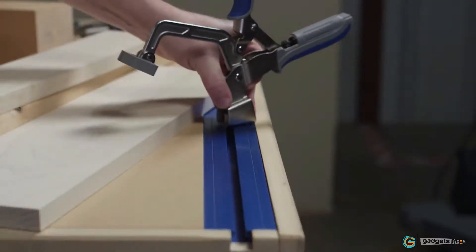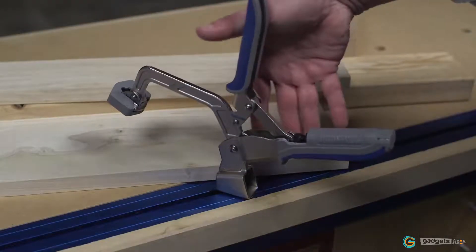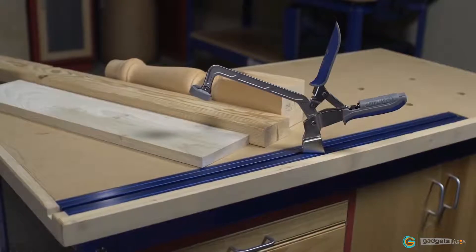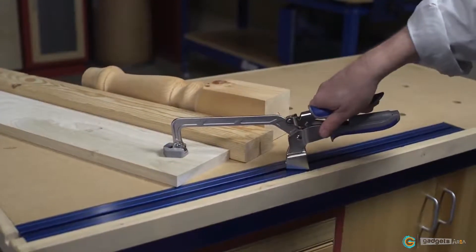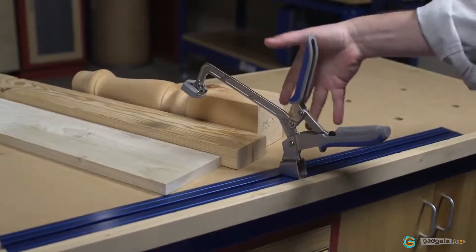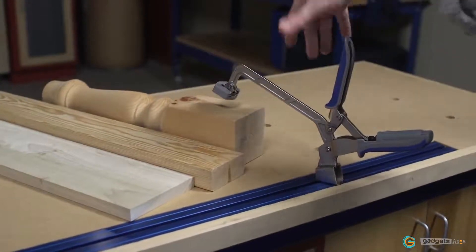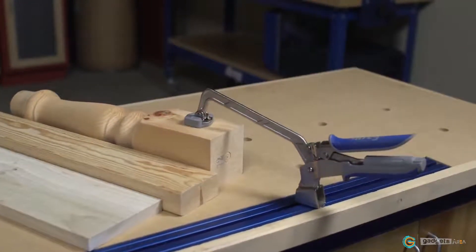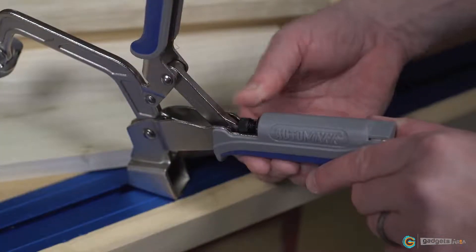Slide the bench clamp into a clamp track and you're set to secure your workpiece using the extra large padded clamp face that evenly distributes clamping force. Thanks to Automax Auto Adjust Technology, there's never a need to readjust bench clamps when you move from one material thickness to another. Simply squeeze the clamp handles and Automax Technology adjusts the clamp automatically to the correct thickness, all while keeping the clamping pressure you desire. A simple thumb screw gives complete control over that clamping pressure.